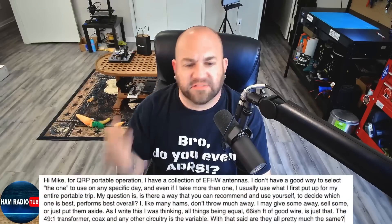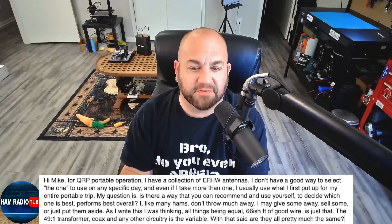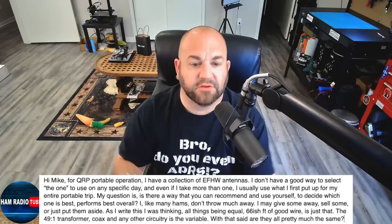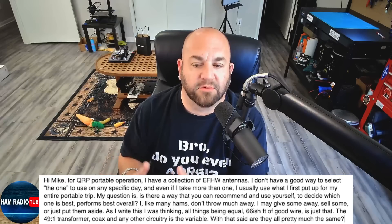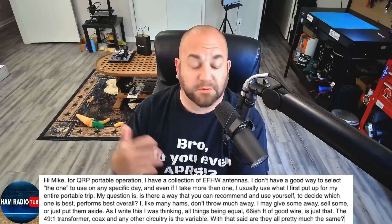Is the K9000 the ultimate solution? I don't know — that's just kind of the idea, and hopefully that helps. If all else fails, unscrew your antenna when you're going into your garage and put it back on when you're leaving. Next, we've got a question about picking the right one. This viewer says: Hi Mike, for QRP portable operation I have a collection of NFED halfwave antennas. I don't have a good way to select the one to use on any specific day, and even if I take more than one, I usually use what I first put up for my entire portable trip. My question is, is there a way that you can recommend and use yourself to decide which one is best or performs best overall?